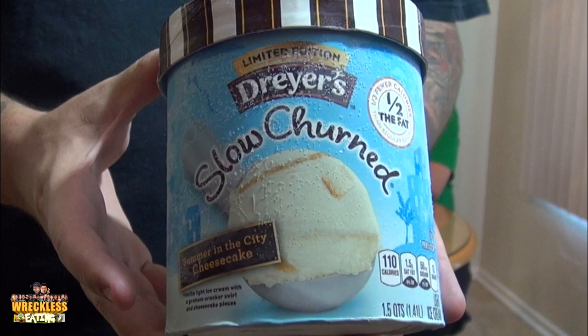Welcome to another edition of Ice Creamed My Pants. Man's Eye and along with Detto, we have another limited edition Dryer's Flavor, Slow Churned. This is Summer in the City Cheesecake.